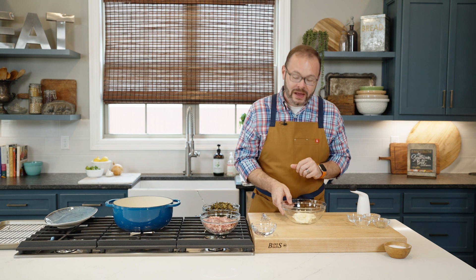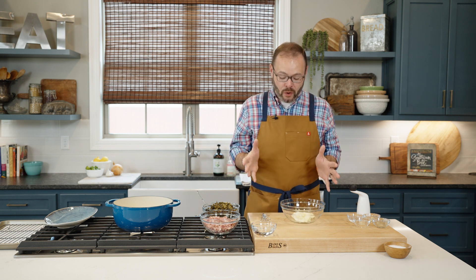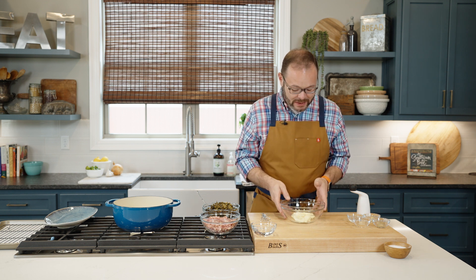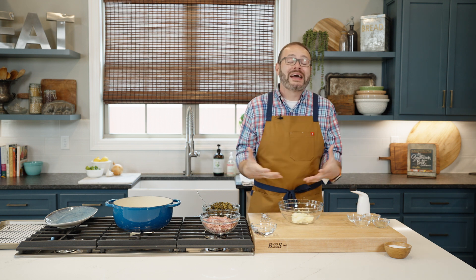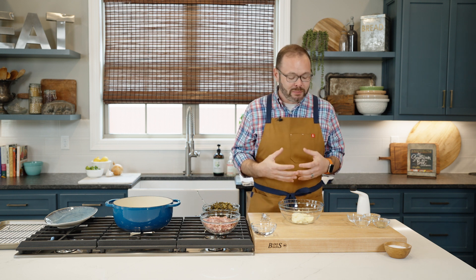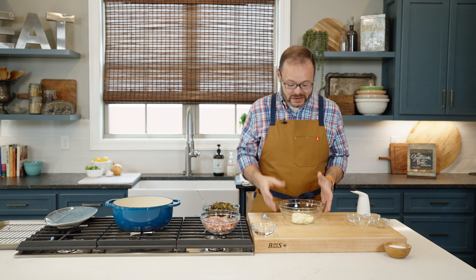So let's start with our barbecue sauce. Alabama white sauce is something you find all over the country now, but it started at Big Bob Gibson's Barbecue in Decatur, Alabama. It's this mayo-based sauce they serve over smoked chicken, but it's kind of like a southern ranch — great with just about everything.